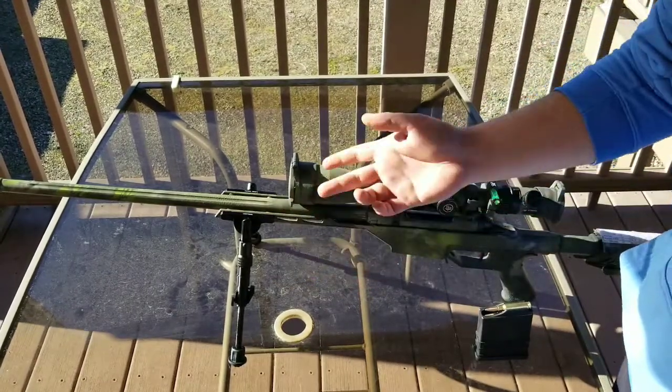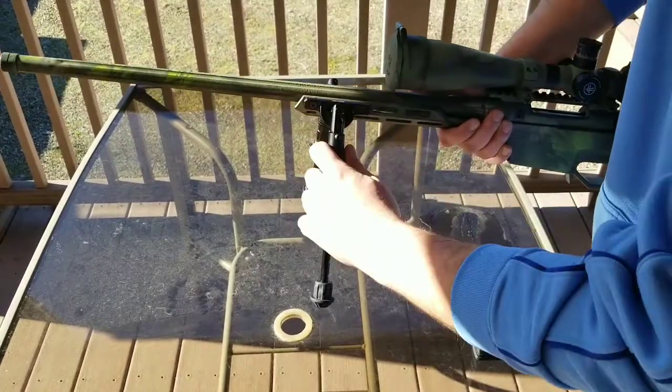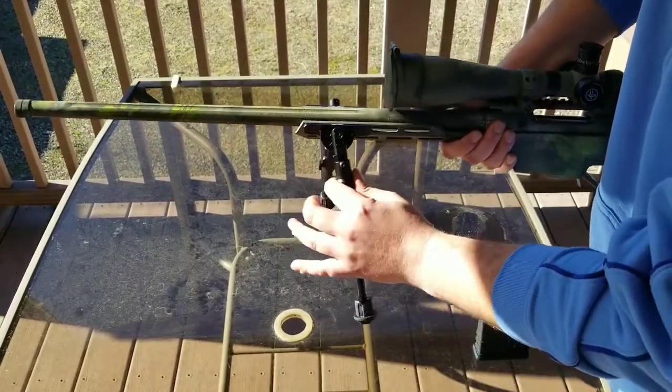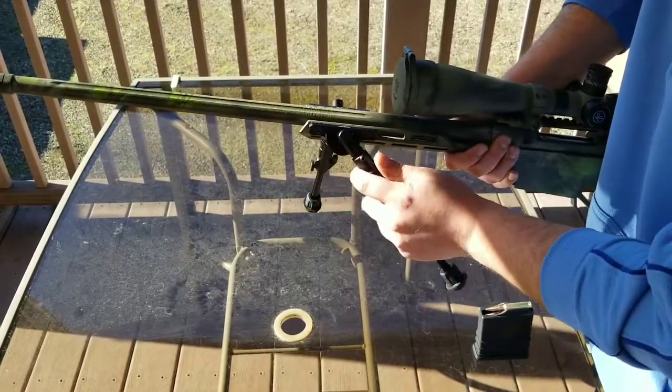This is aircraft grade aluminum. It's a five-positional bipod leg — all you have to do is pull down on the collar and it will give you five different positions.